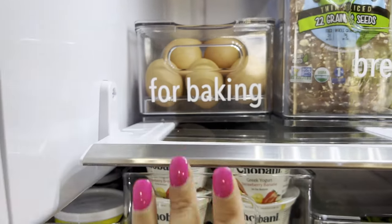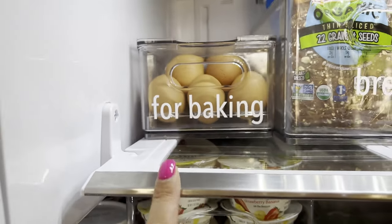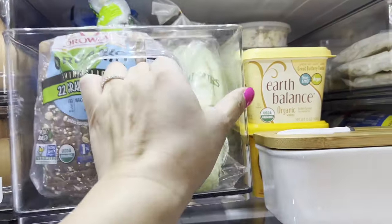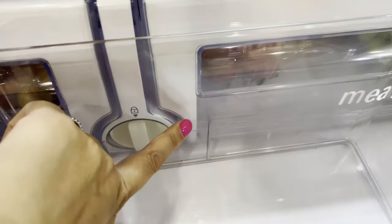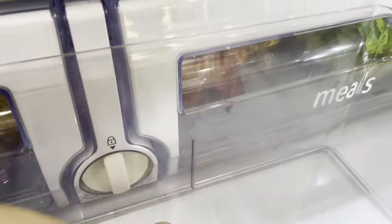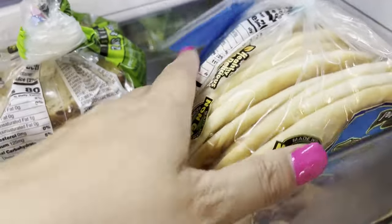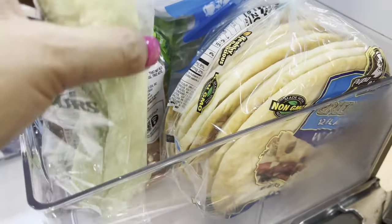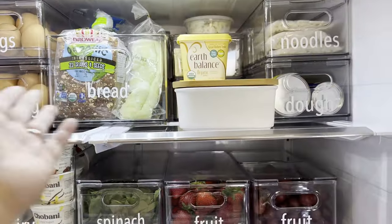They slide in very easily so I can have it go all the way back. It's off to the side a little bit, but that allows me to fit everything on this shelf. For this container — I think it was the large bin — it doesn't come with a lid. It has a divider but I've taken it out, so this one is for bread. I usually keep pita bread, tortillas, or naan bread. This is a bread from the Asian store and I just love how perfectly it fits.